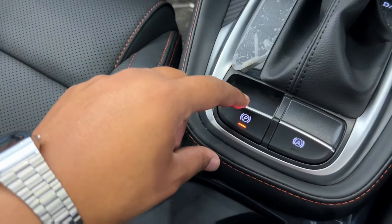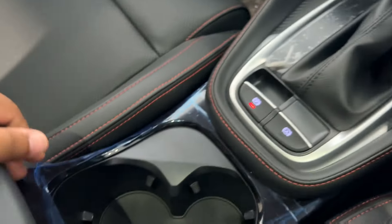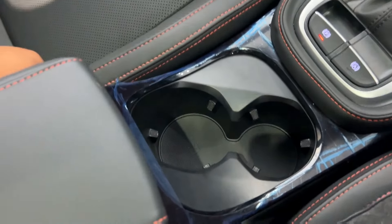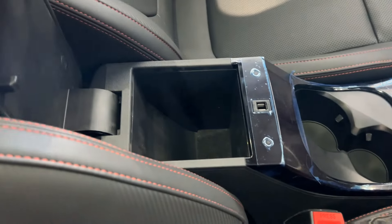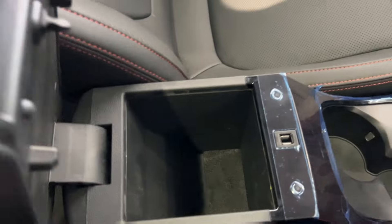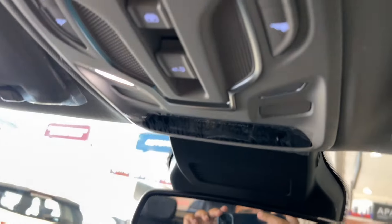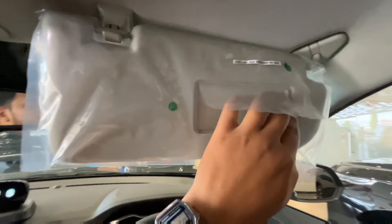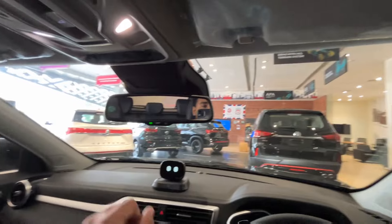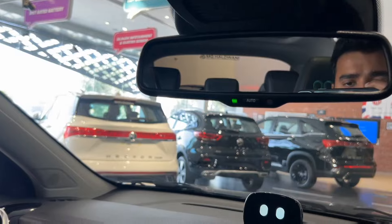You also get an electronic parking button and auto hold button here. There is soft touch material with contrast stitching. You get 2 large cup holders here. The armrest is also very soft and comfortable. You can get the mirror controls on the side. You can control the lights, which are LED. The sunroof button is also accessible here. The rearview mirror has auto dimming — you can toggle auto dimming on and off.